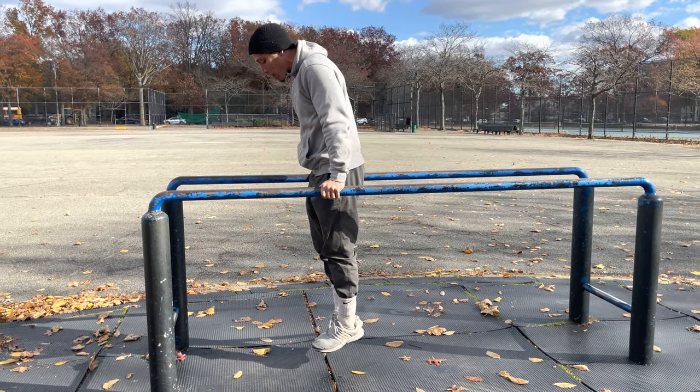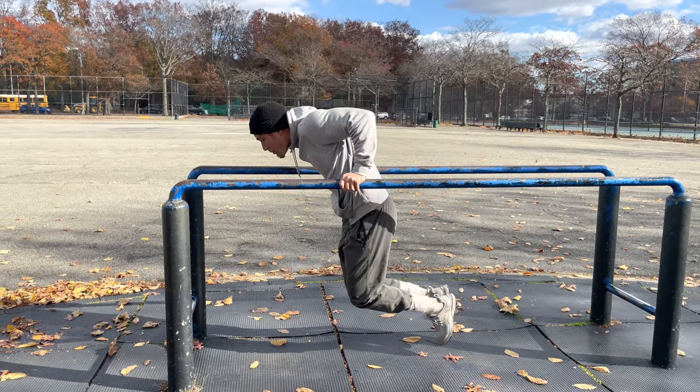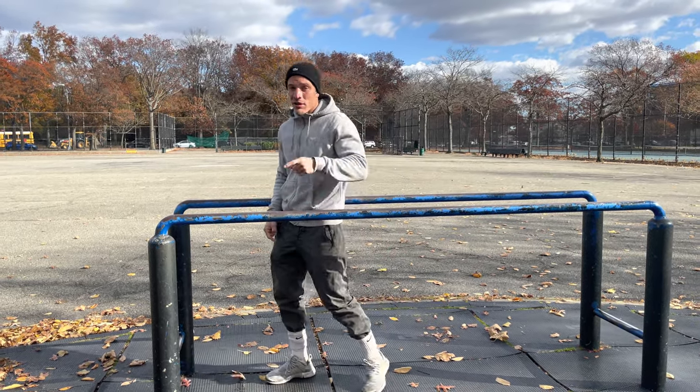Remember: knees up, down, up. Proper dip form. Let's go.